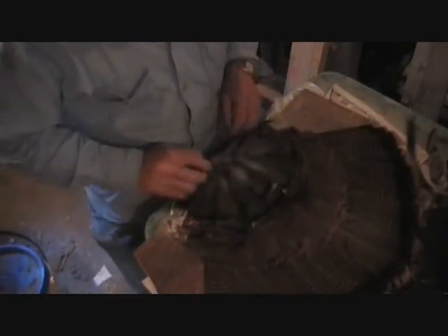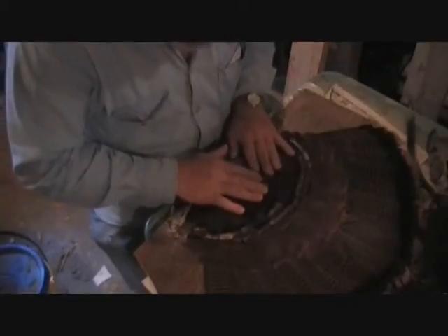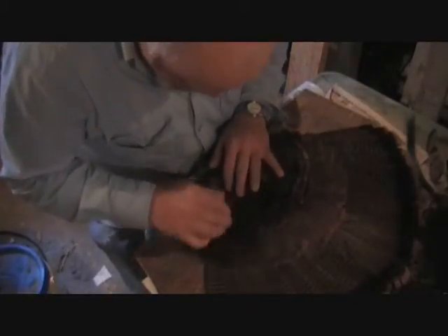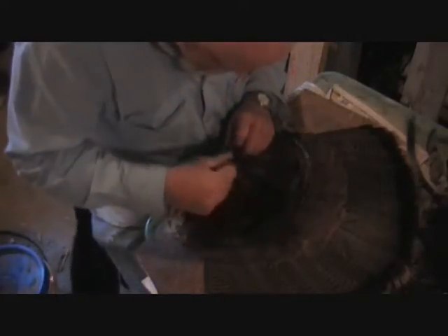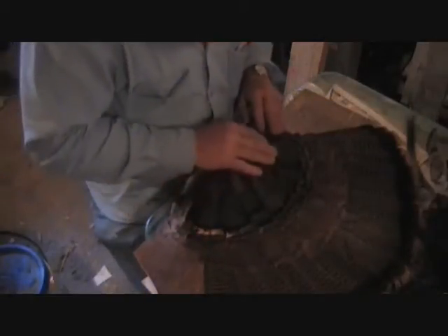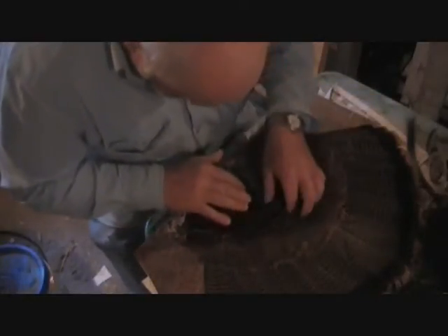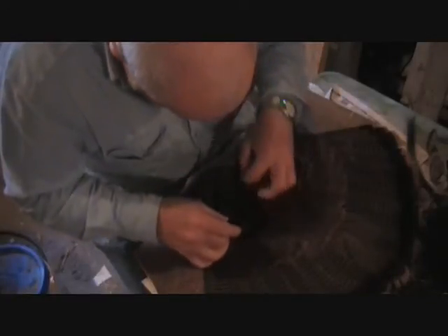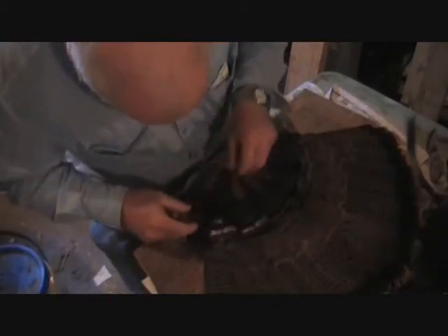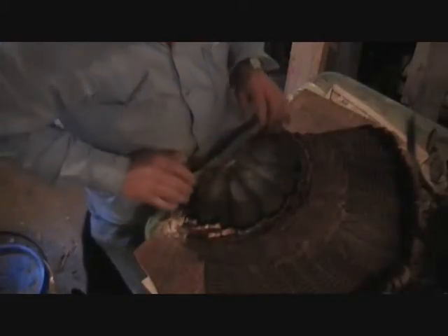Now we just flip this over like so. These feathers here — we're going to go ahead and lay those out there. Make sure everything is laying about right. I didn't get a lot to work with on this turkey from the guy — he cut it off, and I like to do the cutting myself, but he did it and he didn't do too bad a job. Anyway, we got it laid out beautiful right like so.